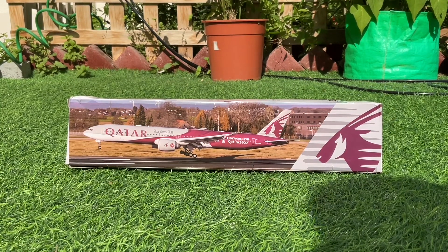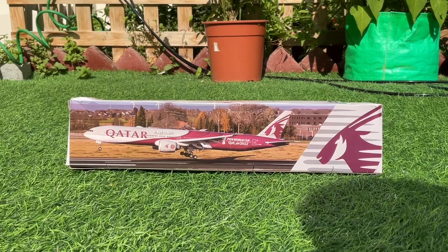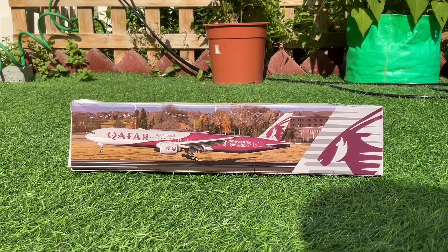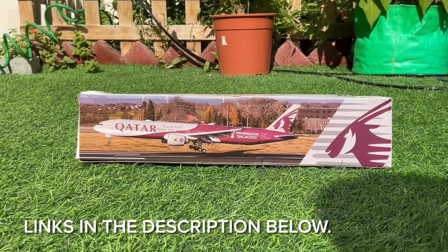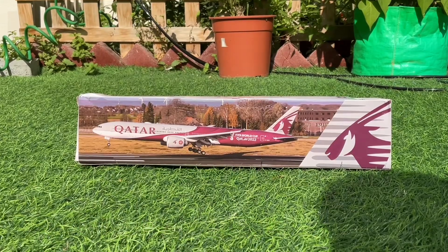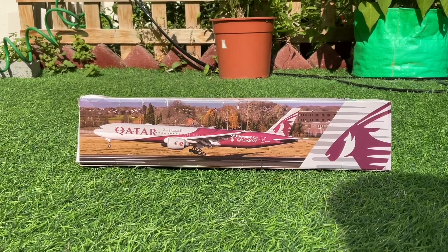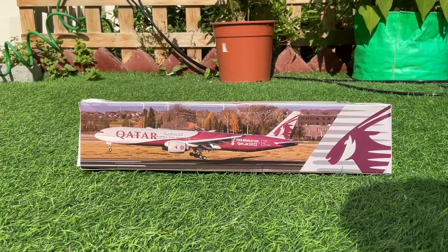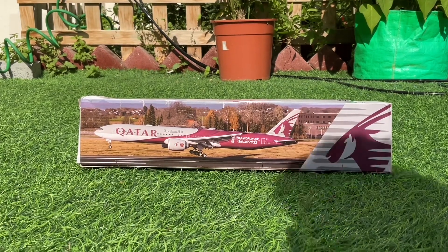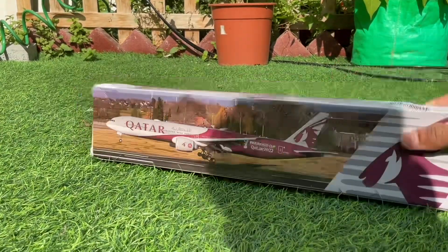This one is featuring the FIFA World Cup Qatar 2022. I got this model from dbjets.com — I'll be sending the link in the description below. This aircraft is made by PPC Holland out of hollow plastic and it's in a scale of 1 to 200. It does not have landing gear.